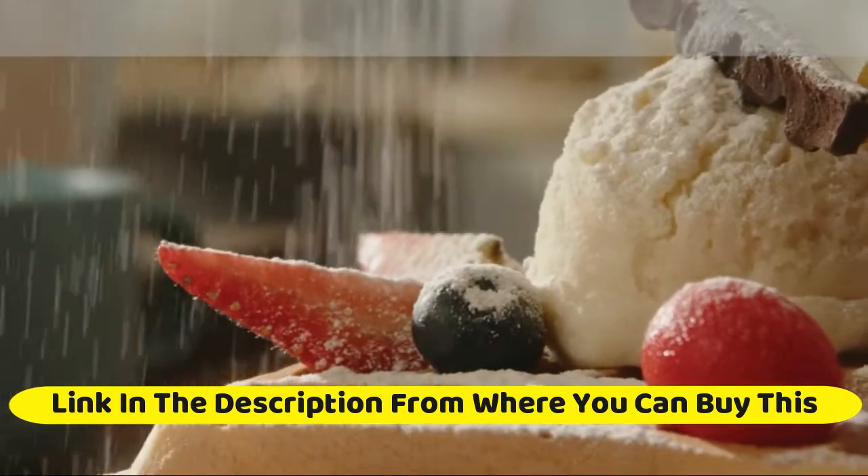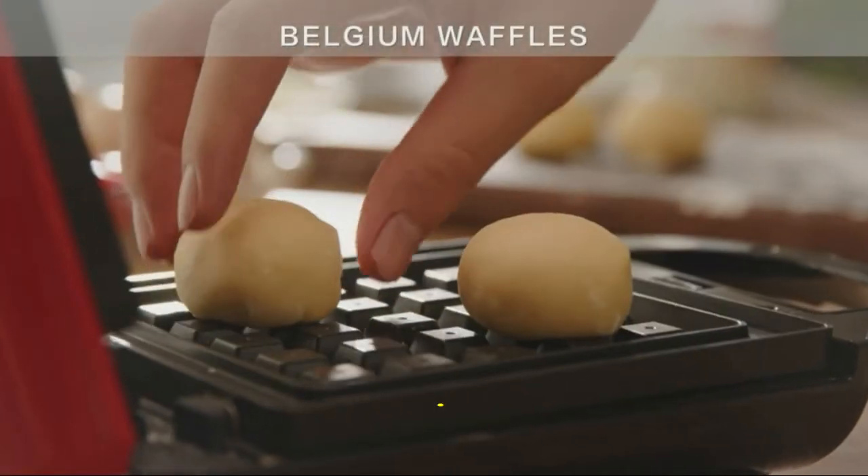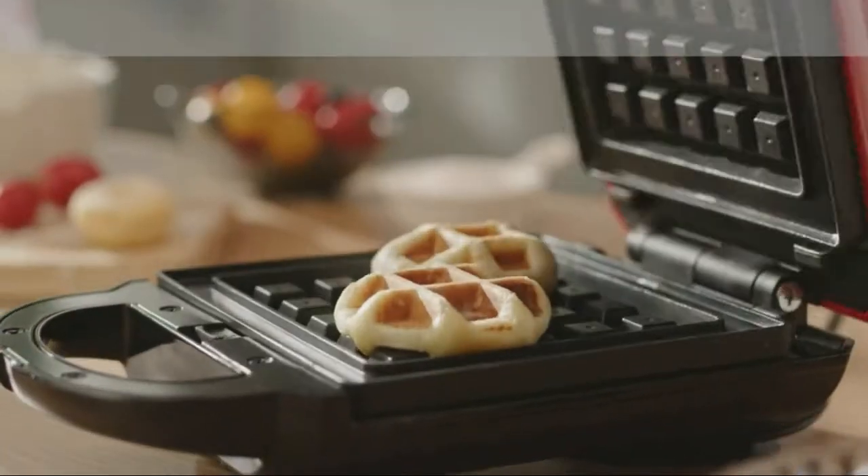Bedshire All-Season Comforter mimics the texture of down with its soft polyester fabric. Cloud-like softness that comforts you all night and all year around.